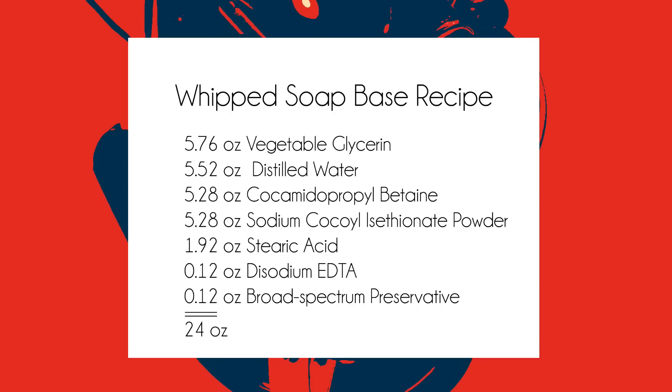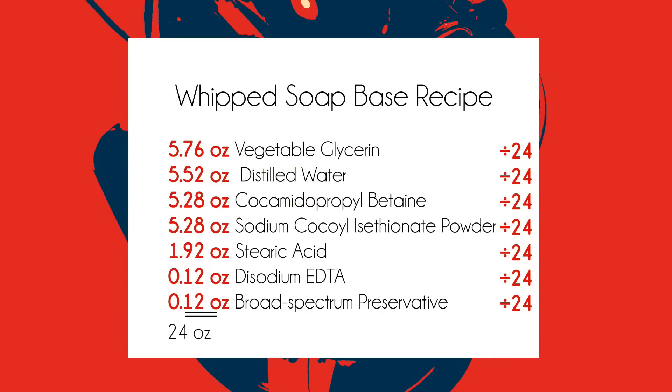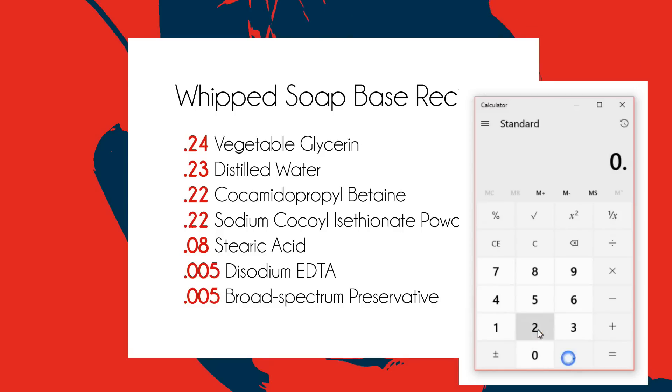So now let's work this in reverse. Let's assume you have a recipe that is not given in percentages and you want to resize it, let's say to 155 ounces. The first step would be to turn all your amounts into percentages by dividing by the total weight of the recipe. This will give us our percentage amounts, and then we're back to the beginning of this lesson by multiplying our percentages by our target recipe weight. Pretty darn easy, don't you think?